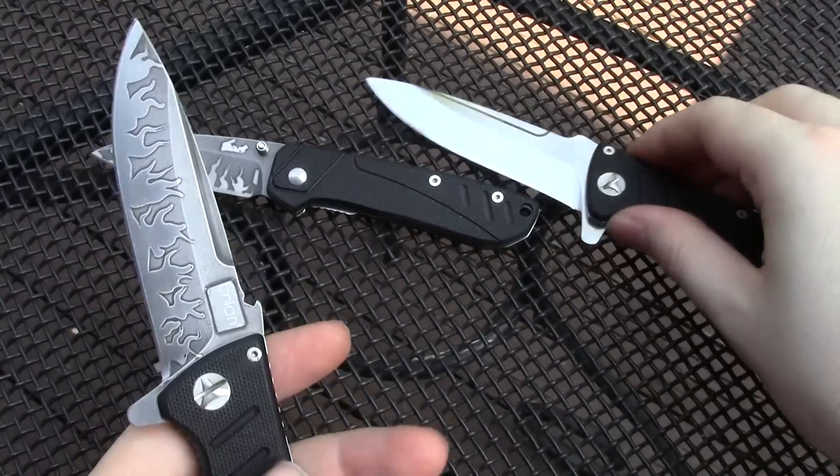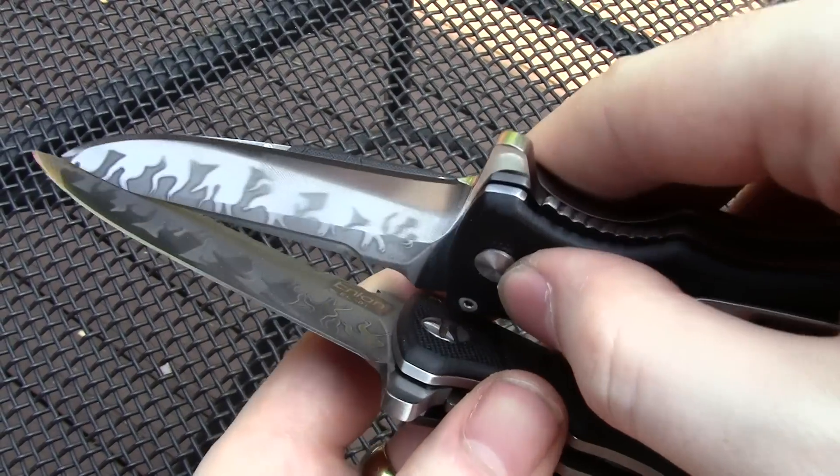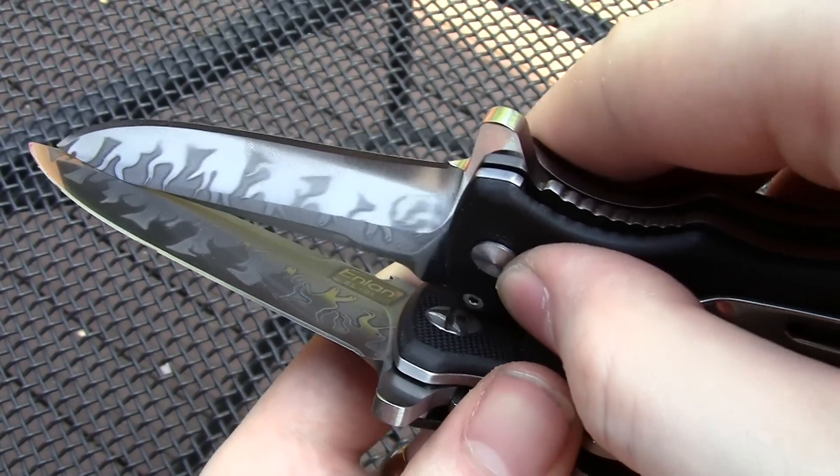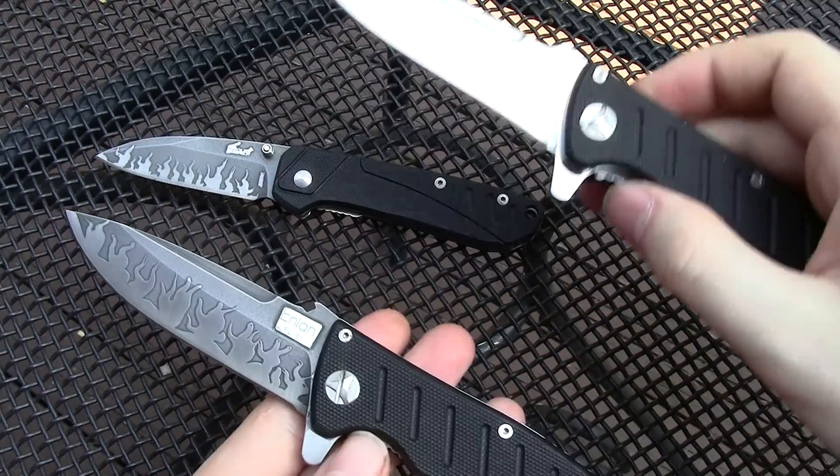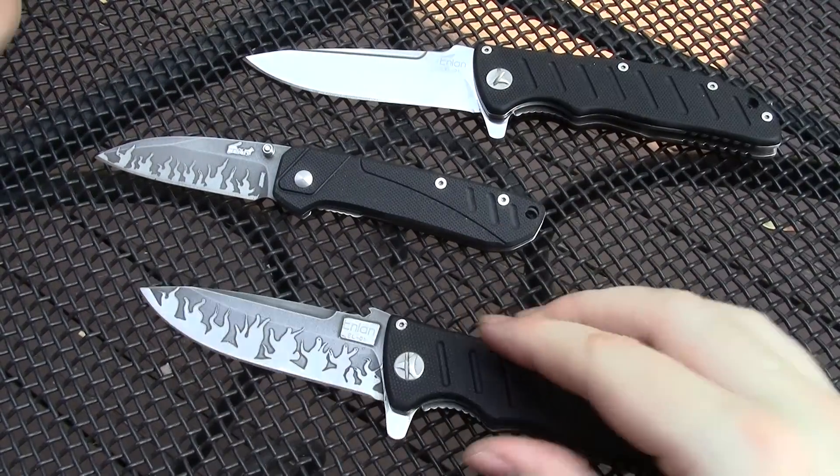There you go guys, let me know what you think. And as always, remember where your knife is.